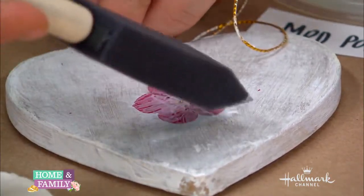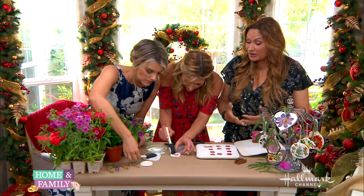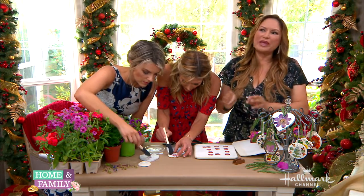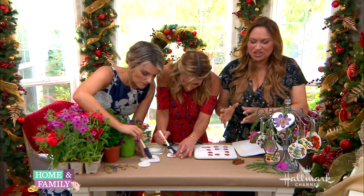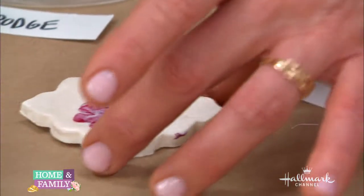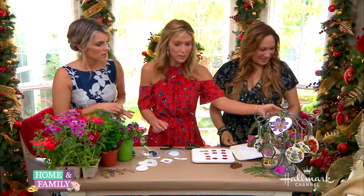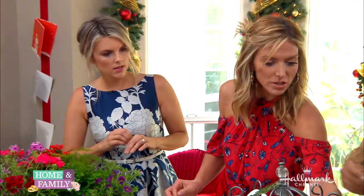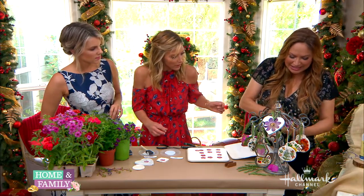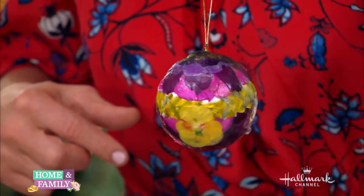You may have graduation flowers or flowers from some special occasion. You can go camping with the kids and forage for wildflowers. It's just important to pick them fresh and keep them in water, then put them out. They are a bit fragile, so be very careful. Can we show this ornament back here? This is so beautiful — this is what we call the composite, where we took the leaves of different flowers to make kind of a harlequin effect. Isn't that pretty?